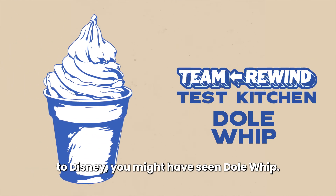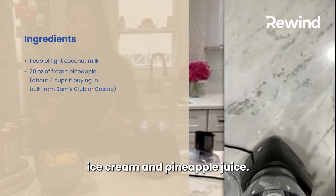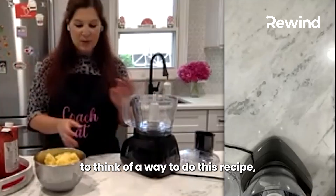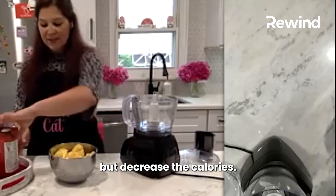If you've been to Disney, you might have seen Dole Whip. It's pineapple and vanilla ice cream and pineapple juice. I was trying to think of a way to do this recipe but decrease the calories.